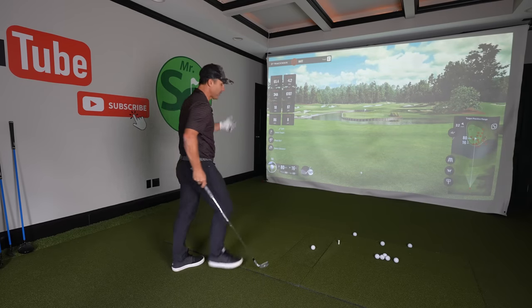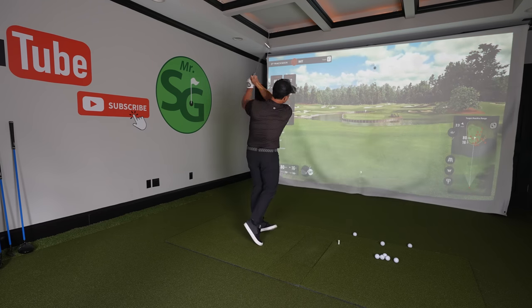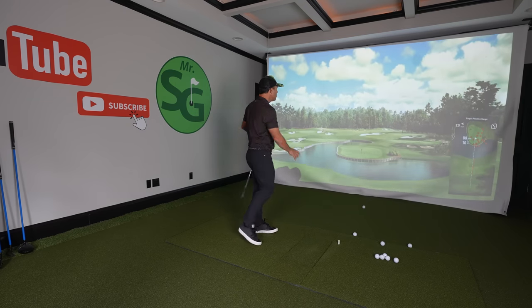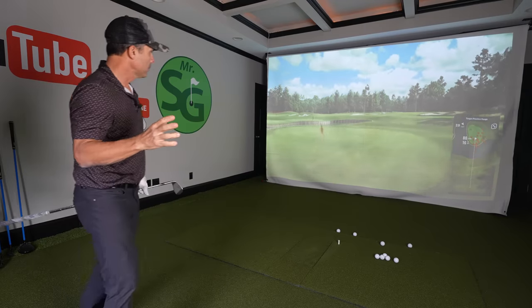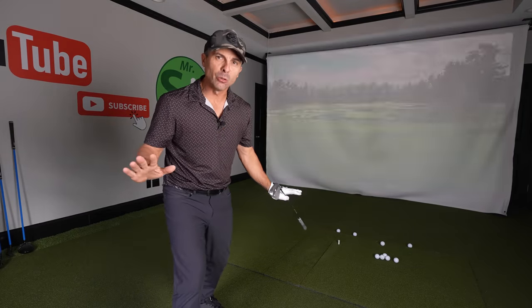Do you struggle with your 80-yard shots? Most people do. This one's over water, and we're going to fix you up so that you can handle these shots with absolute confidence.